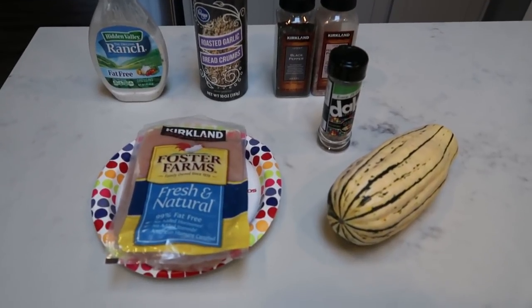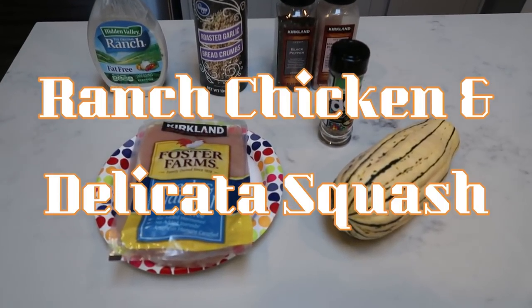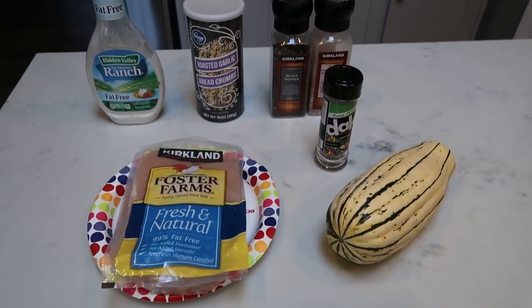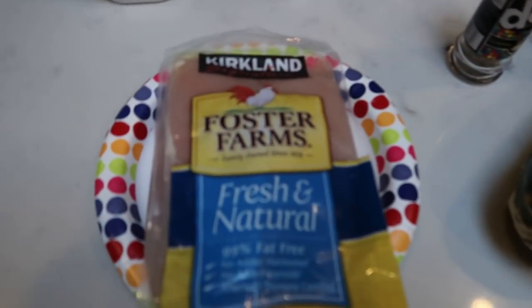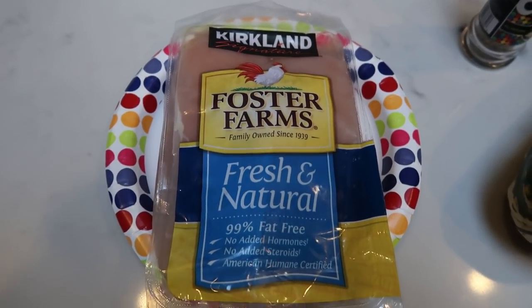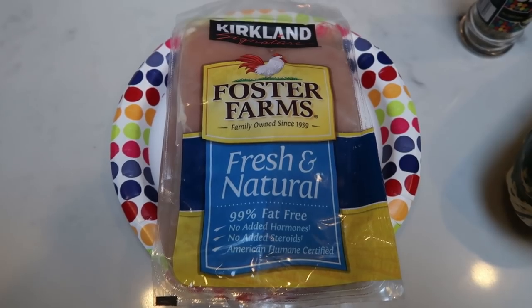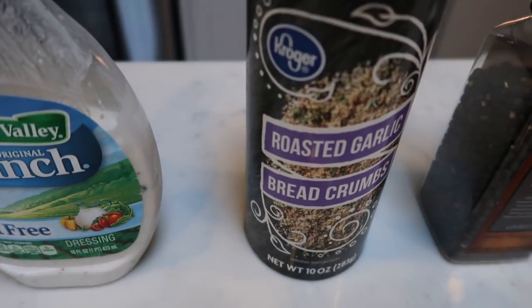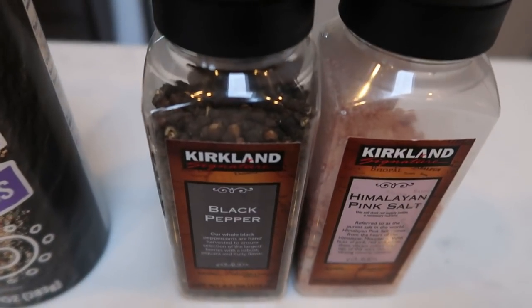For tonight's air fryer dinner, I am going to be making ranch chicken, and we are also going to air fry some delicata squash. First, let me show you what is in our chicken. You will need some chicken breast — I am going to cut mine lengthwise so that they are thinner, which helps them cook a little bit faster. You will also need some fat-free ranch, bread crumbs, and some salt and pepper.